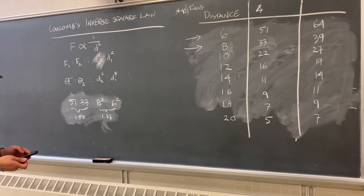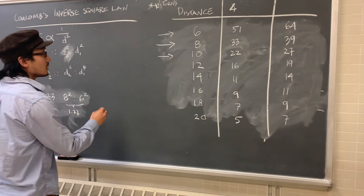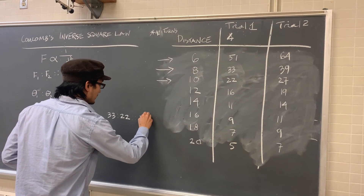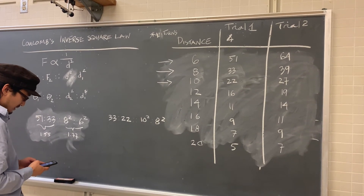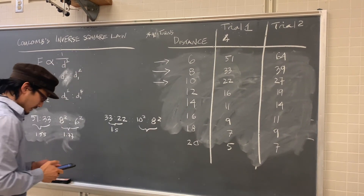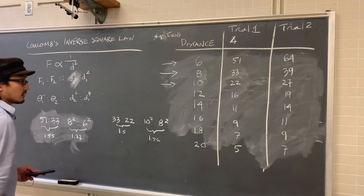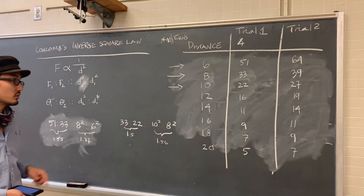Let's try one more data set. If I take the second and third trials — 33 to 22 as 10 squared to 8 squared — 33 divided by 22 is 1.5, and 100 divided by 64 is 1.56. So these numbers are much closer to each other. We're not going to go through all the calculations, but you can go through the data set and see if this actually corresponds to the theoretical result.